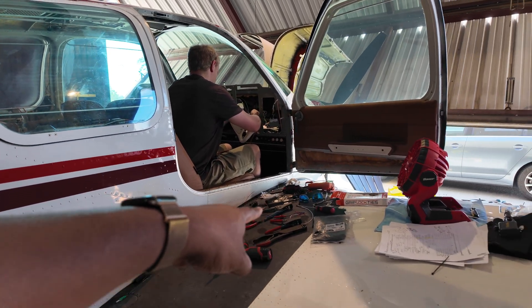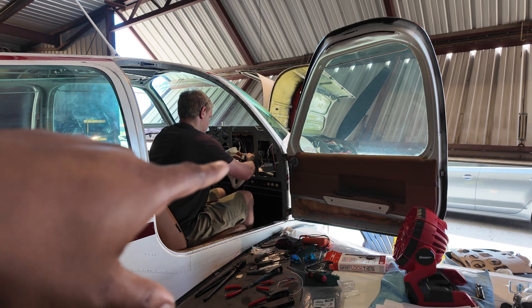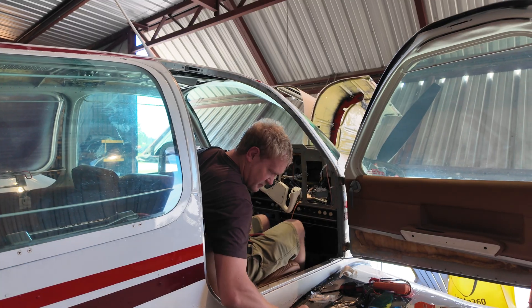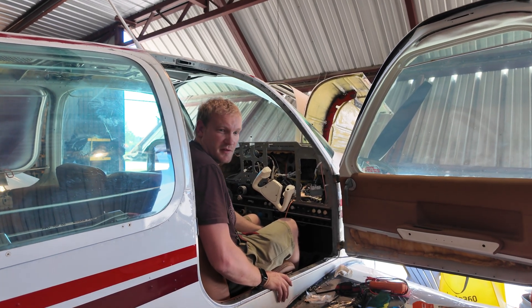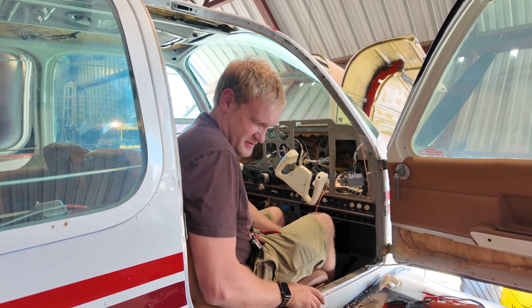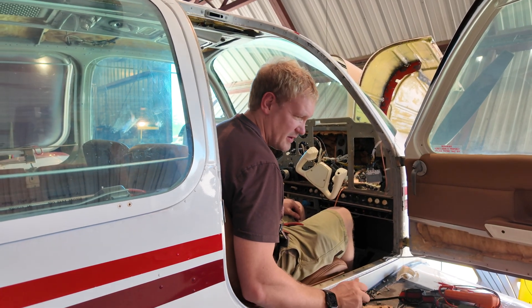We pulled that out and tossed it in the trash. The other thing we found was about eight grounds going to a single stud. We pulled those out — everything in the airplane was grounded to the same point. The maximum number of ring terminals going into one stud should be four. There are several reasons for that: you can have a lot of current going through one point and start melting stuff if things go wrong, and if that one stud was to break, that's your whole system. We've rectified that. I kid you not — it was like eight things going to one little stud on a bracket. I would never have seen that if we hadn't done this project.